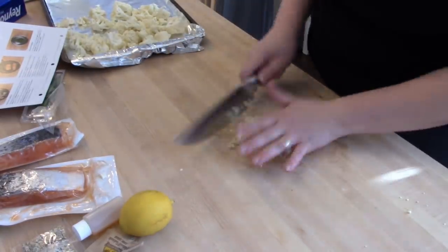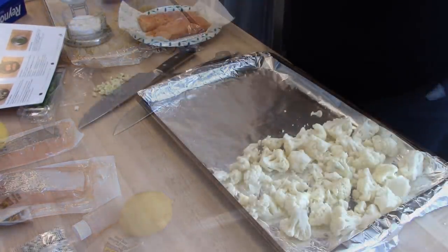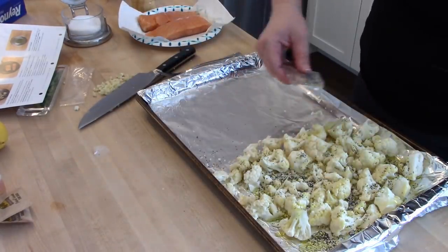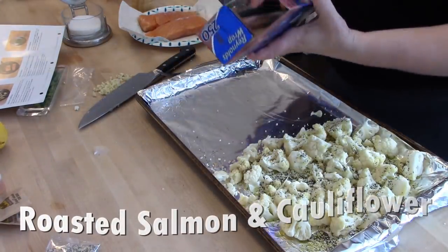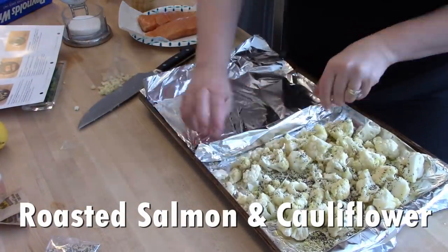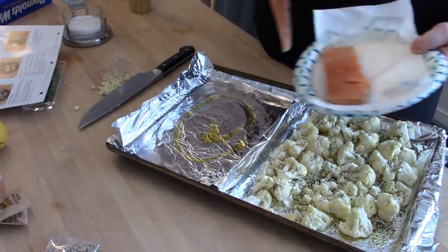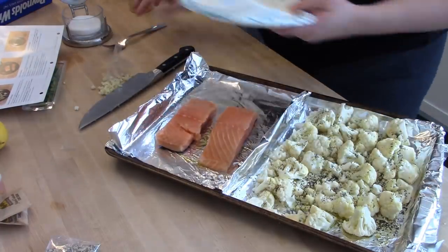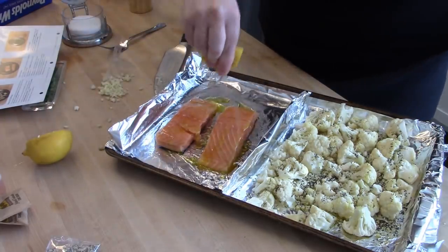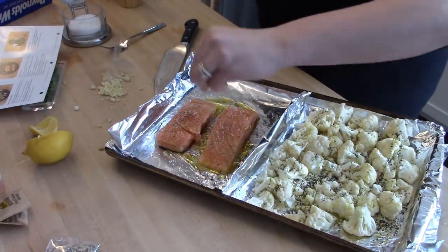One thing I like about Home Chef is their extensive options — they actually have 18 different meal options each week. This week I'm going to be prepping two meals from my box for lunches for Adam and I to take to work. The first dish I'm going to make is a roasted salmon and cauliflower, which turned out really delicious. Home Chef gives you unique ingredients to try without the commitment of buying a whole container of something, and it gives you great recipes and food combinations you might not normally think of.